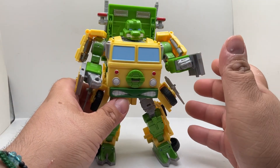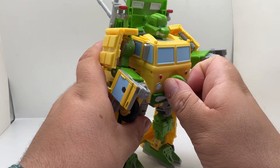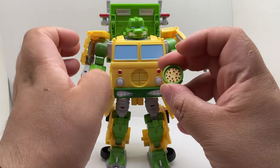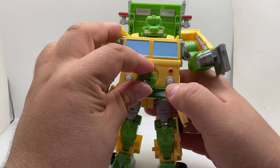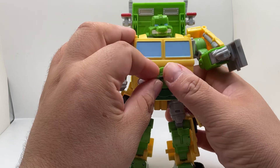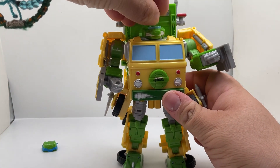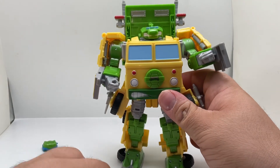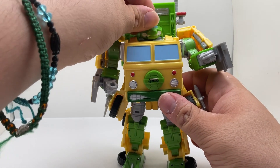If you want all four turtles, you'd have to get four of these. This other piece that comes loose goes right here to change the head to a different turtle. It comes off really easily, and you just take whichever head you want.